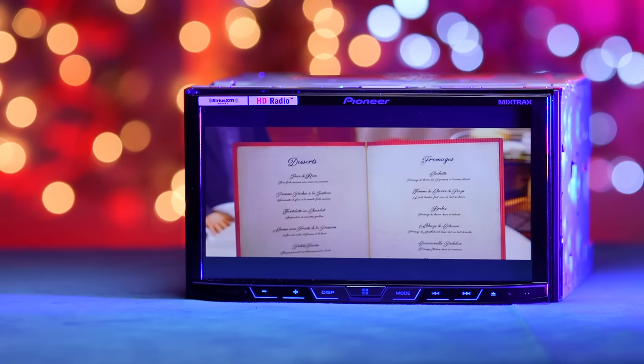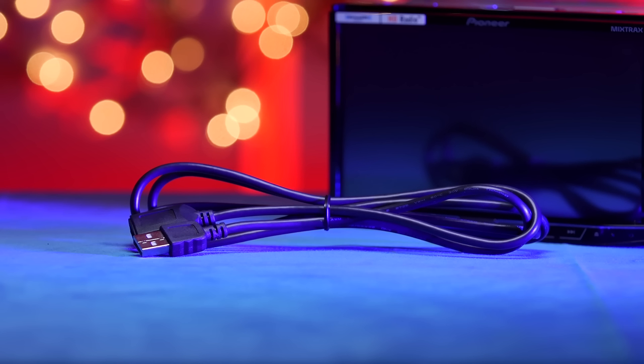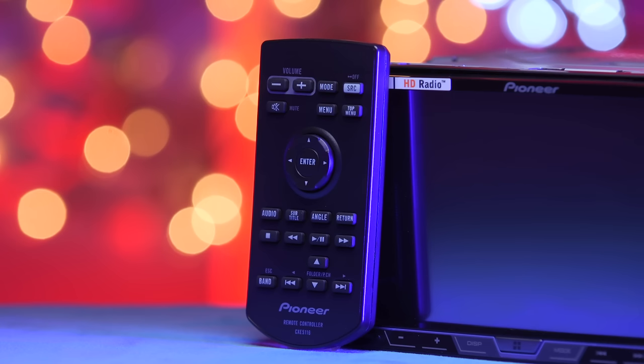Besides the radio, inside the box there's a wiring harness, external Bluetooth microphone, USB extension, and a wireless remote control.